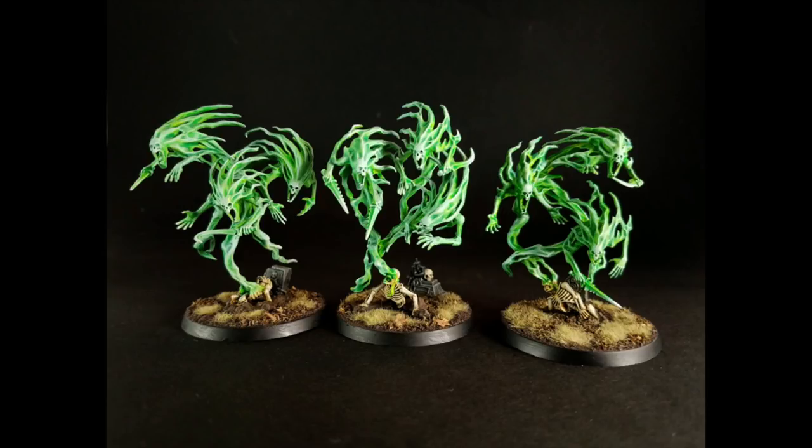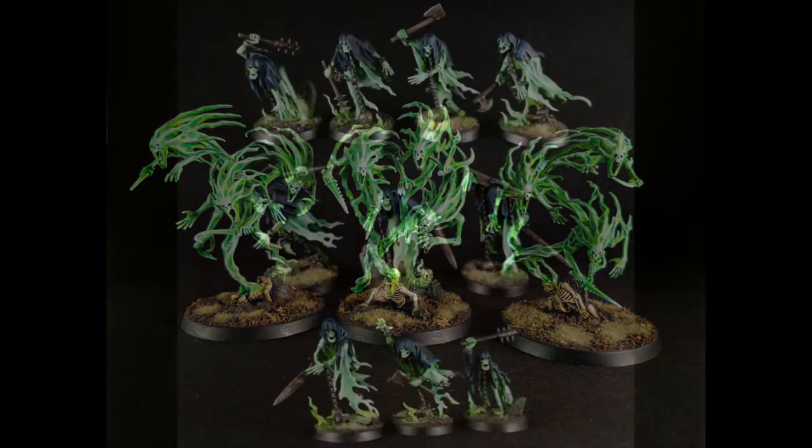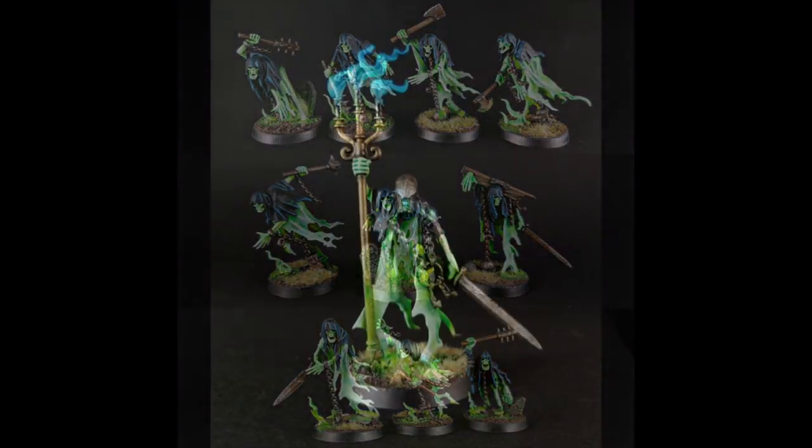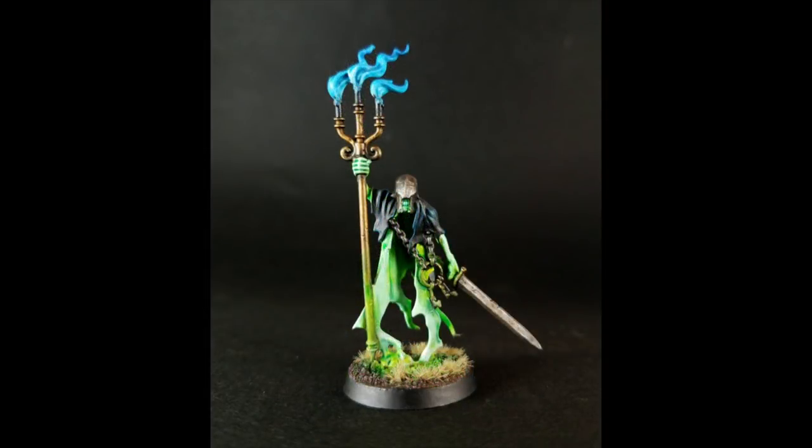We're going to be painting some ghosts today, and not only are we going to be painting ghosts, these are going to be some very bright, eye-catching ghosts. I used this green on all of my night haunts, and it just gives them a really nice, almost phosphorescent glow that really makes them stand out, and the best part is it's super easy to achieve.